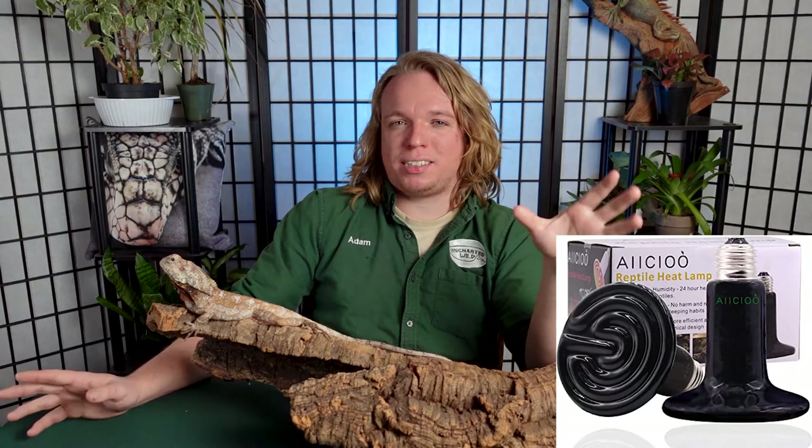A ceramic heat emitter — a bulb that gives off heat but not light — can work well as a nighttime heat source. If using it during the day, you'll need a separate UV light. It burns very hot, so make sure there is absolutely no way for the frilled dragon to contact it. If you need nighttime heat to keep temps in the mid-to-high 70s, don't use those red or black light bulbs — reptiles do pick up on that light, they blow out quickly, and they're cheap and crappy. Use a radiant heat panel or ceramic heat emitter instead.